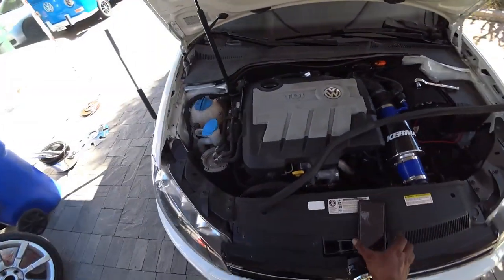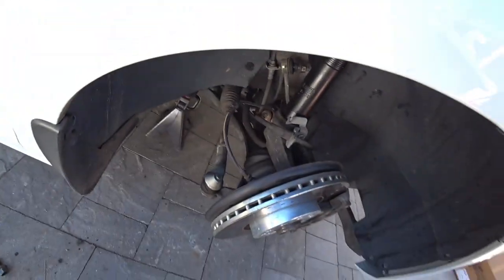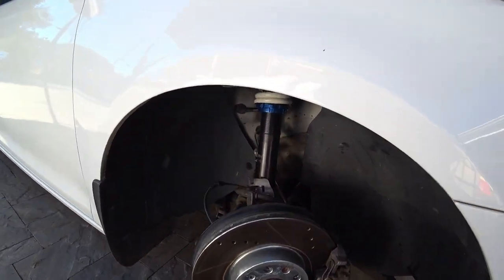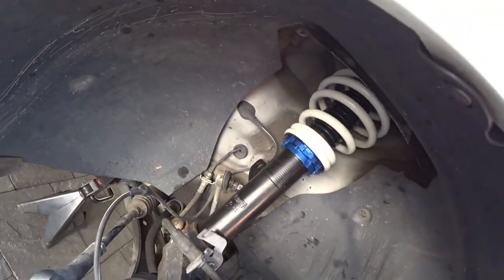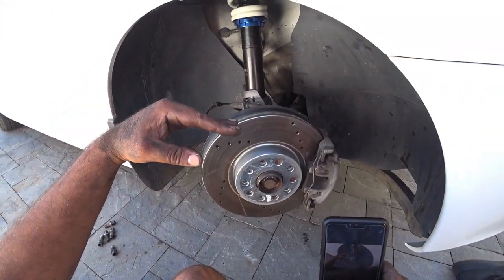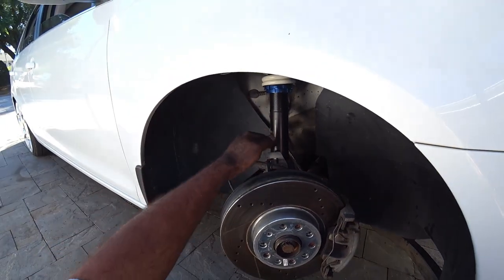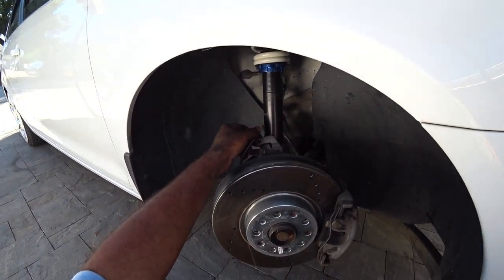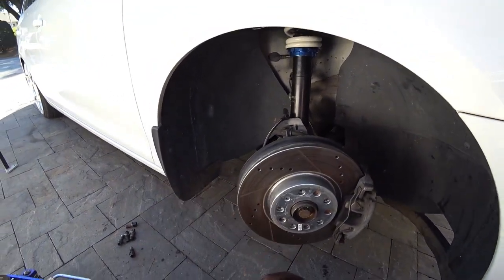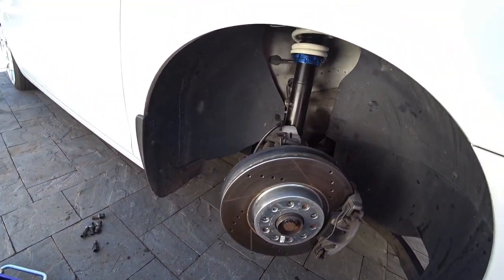We got the passenger side on. It sits a lot higher geometry-wise than the stock ones because the strut itself is a lot shorter, so you've got to factor that in during your install. It actually makes it a lot easier to install because you don't have to worry about cramming it in — it fits the way it's supposed to fit.